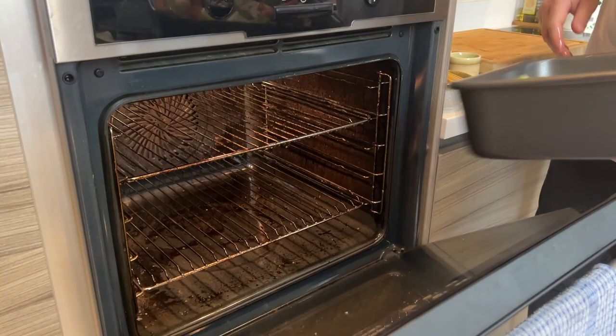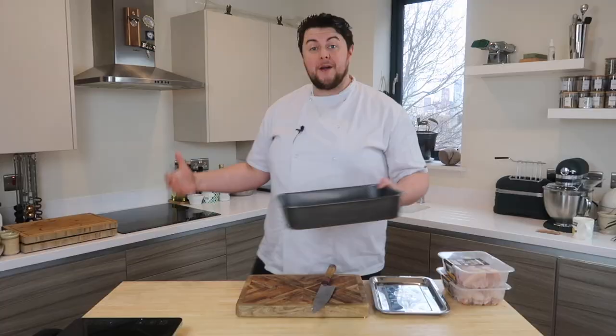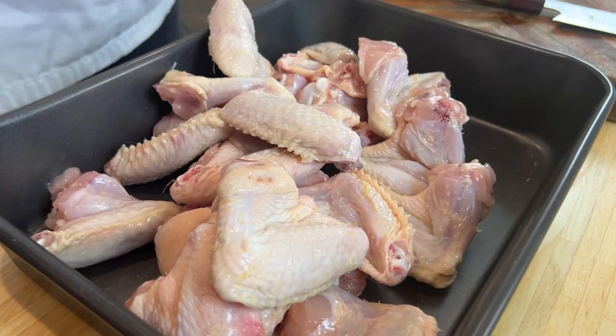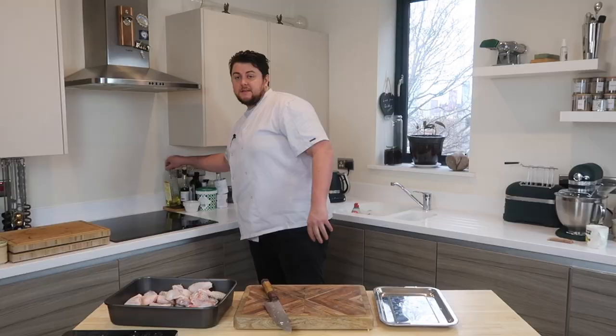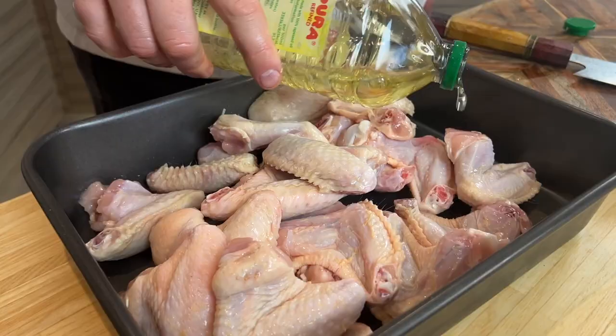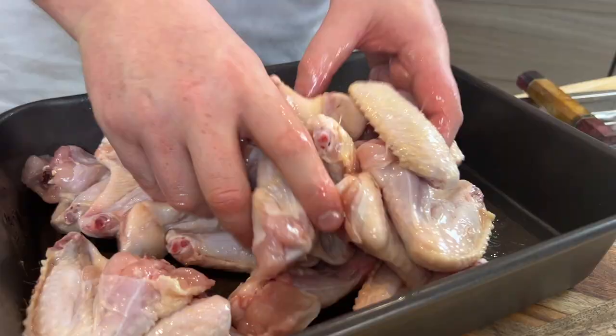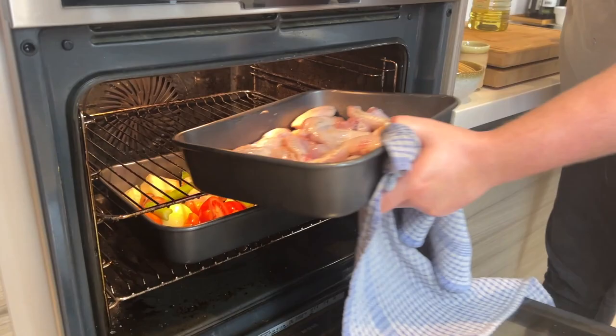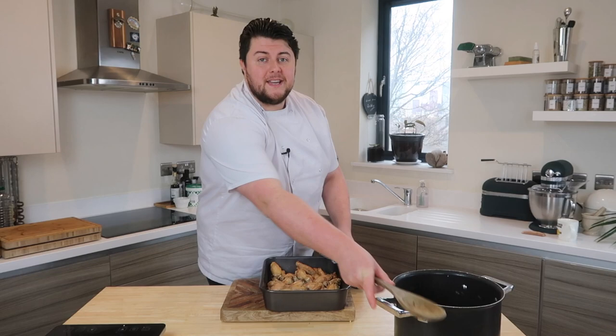Give them a good toss with your hands and then we'll go straight into the oven. We're roasting, we're caramelising the vegetables in order to make a base for the stock. I want chicken in my consommé and that's going to come in the form of wings. Straight out the pack, double jointed into a tray. Same story as the veg, we need a little bit of lubrication just to help the caramelisation. Give these a good toss, massage that oil in, straight in the oven. We're going to leave all that to roast for about 25 minutes.